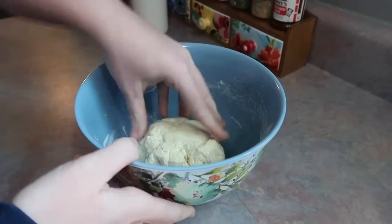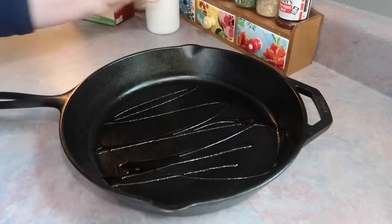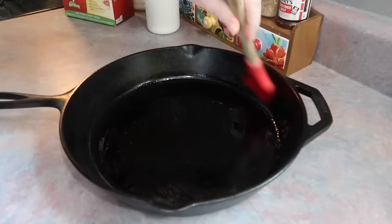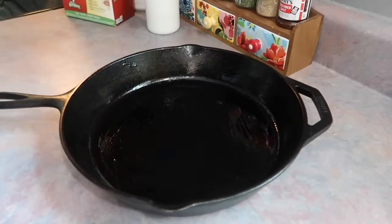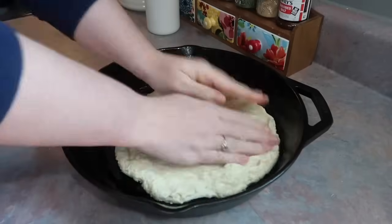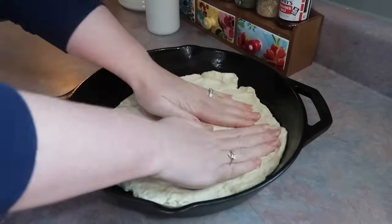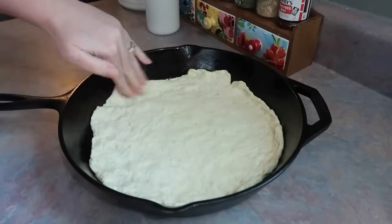If you've followed me for a long time, you know I love the Chef Boyardee pizza kits — love the crust, love the sauce. I did what the box said with the dough, got out my biggest cast iron skillet, drizzled it with a good amount of olive oil, and used my brush to spread that out evenly and up the sides a bit. Then I plopped the pizza dough out and worked it in with my hands so it would fit the bottom of the pan and go up the sides for the crust.